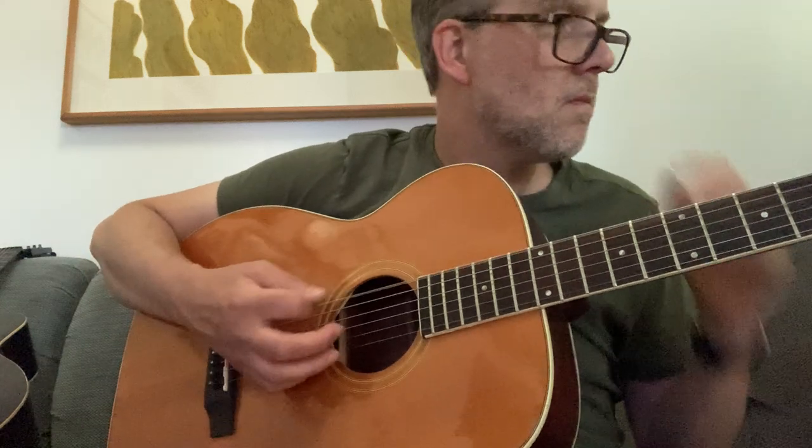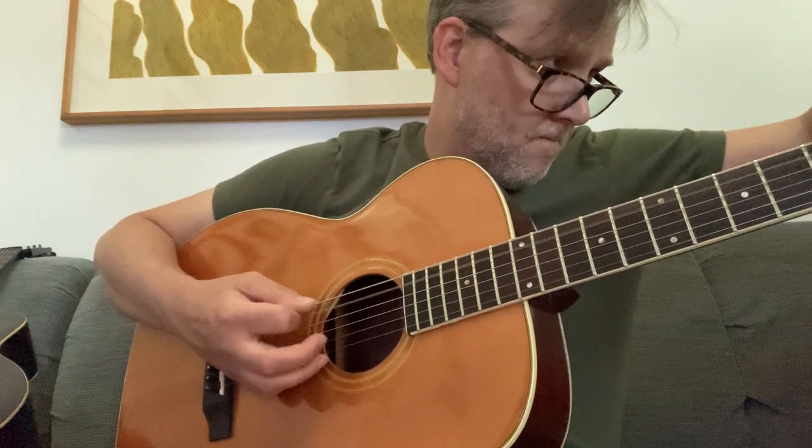I like 12 fret guitars. And I like 12 fret bass guitars. I like 8 string.